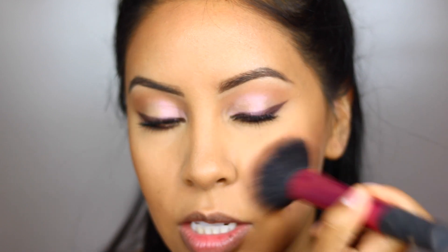With this Milani blush, I'm going to be using the color American Beauty Rose. The brush that I like to use with all of my blushes is the Real Techniques one — it just buffs it out like you don't have to really work.